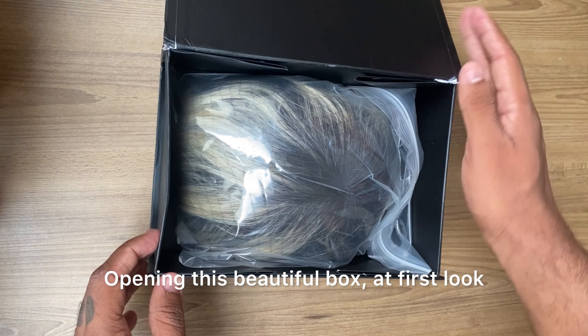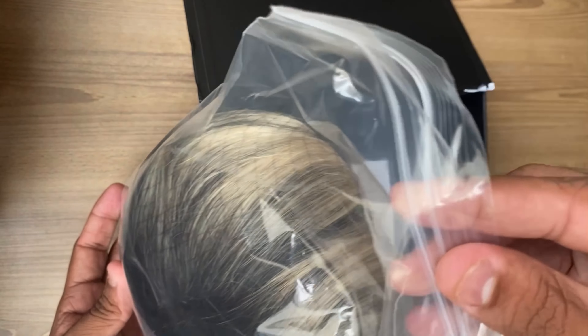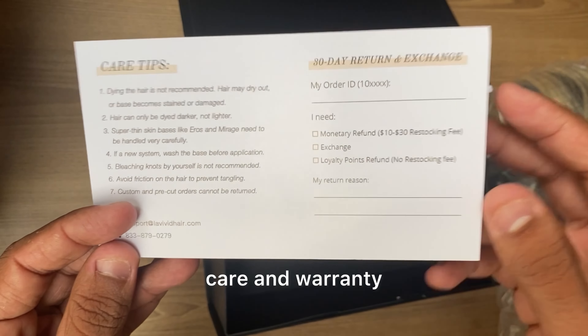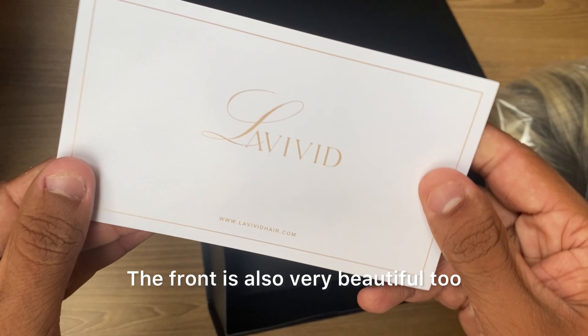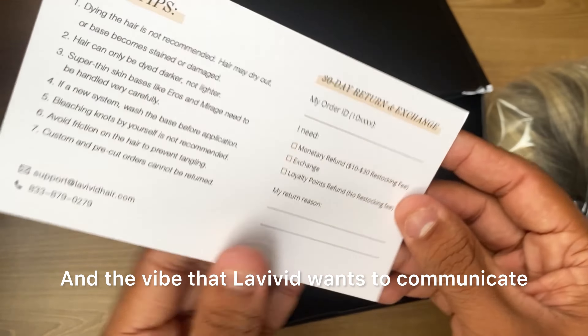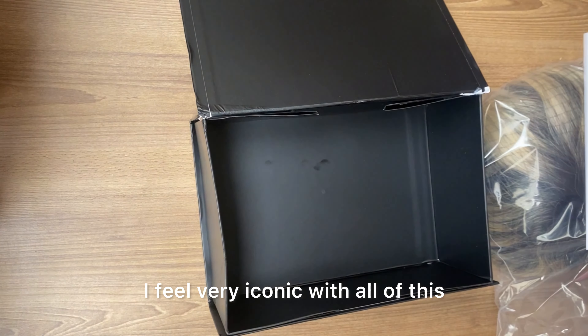Opening this beautiful box, at first look we can see the system packaged correctly and carefully, and underneath a card with instructions for use, care, and warranty. The front is also very beautiful and very similar to the brand's aesthetic and the vibe that Lavevid wants to communicate. To be honest, I feel very iconic with all of this.